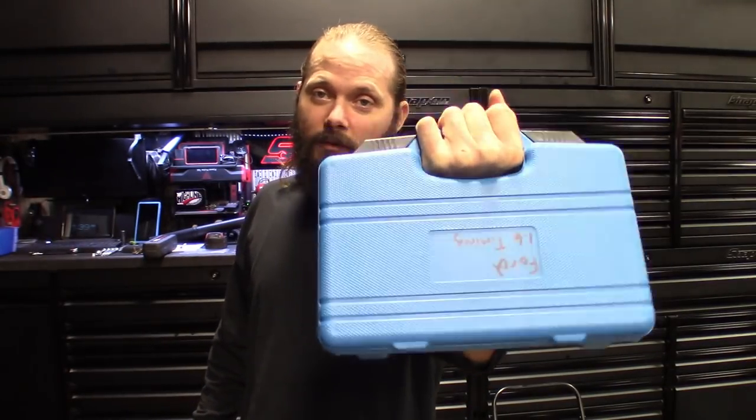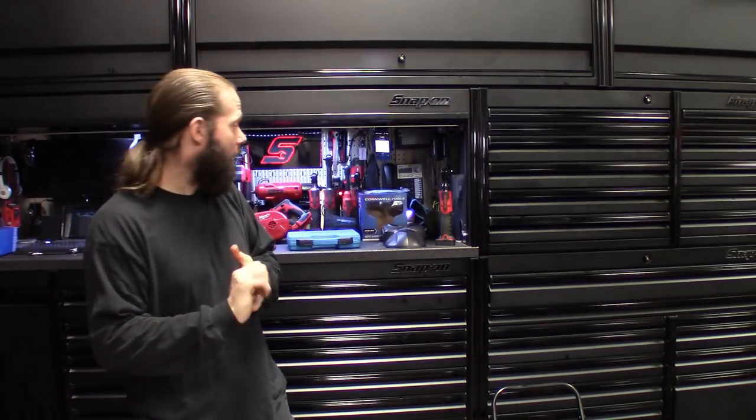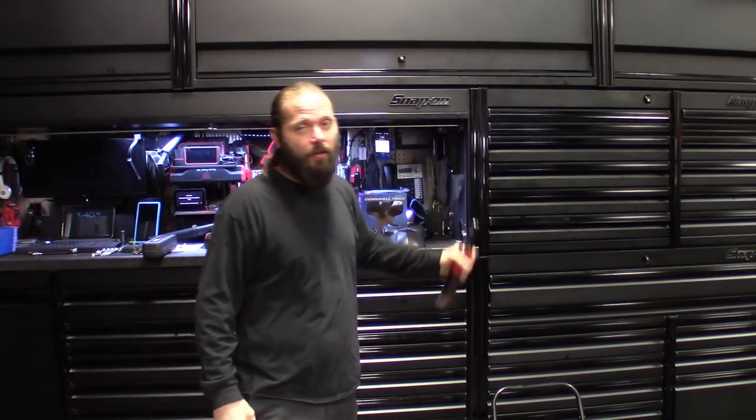Being an independent shop owner, you've got to stay on top of the tools. These tools make me the money I need to survive and pay the bills, and I want to make sure I've got the right tool for the right job. It comes in a cheap blow-molded case with no part number on it, but I'll have the link and part number down in the description.